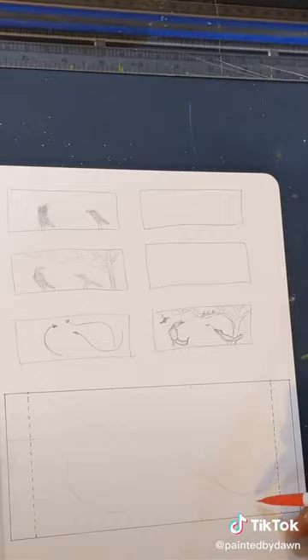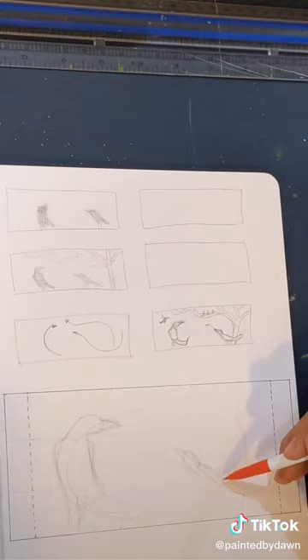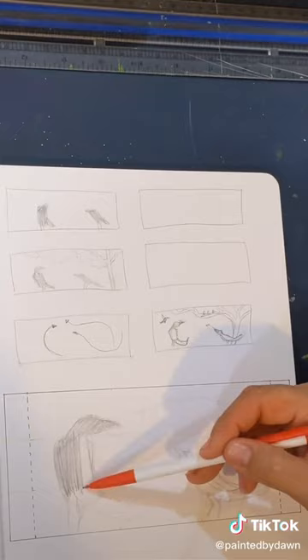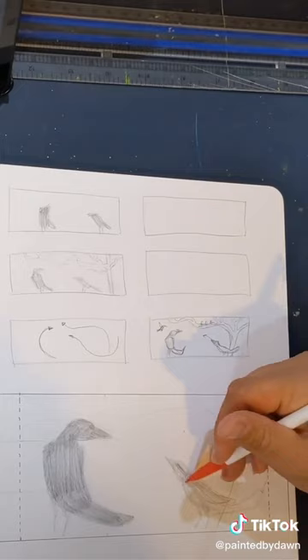Now it's time to try a much larger thumbnail sketch. After I put in swirly gesture lines, I build my two foreground birds on them. I'm also planning where the lights and darks will go. Over the next couple of minutes, you'll see how I continue experimenting with bird placement and how I keep the swirly movement going.